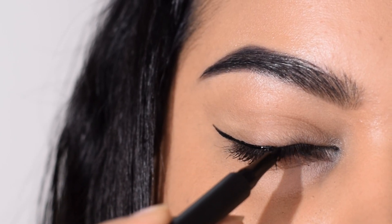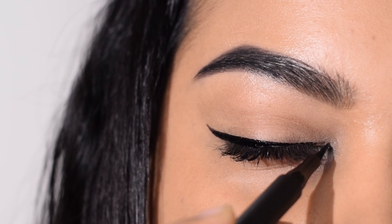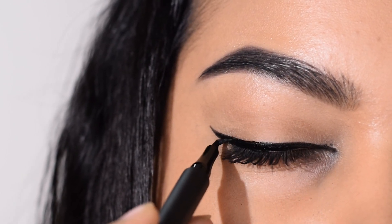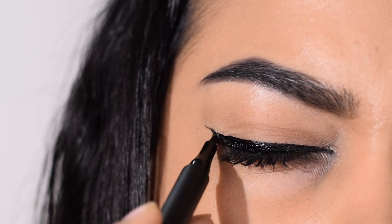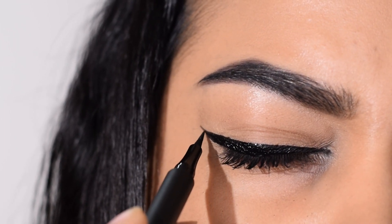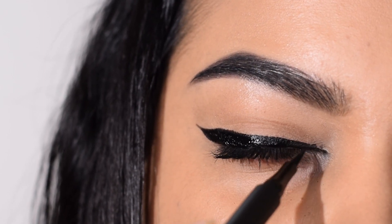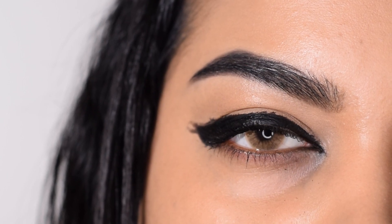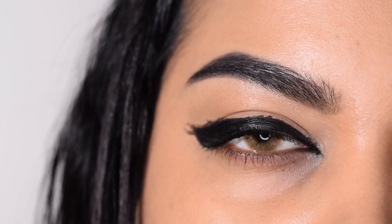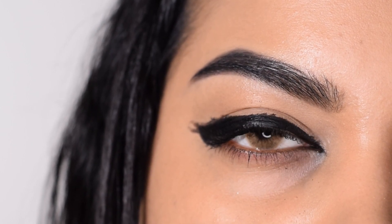Do you always struggle with a very sad looking winged eyeliner which makes your eyes look extremely droopy? I guess you're doing your wing like how I'm doing it right now, and especially if you have hooded eyes, doing a wing is a huge struggle. I've been there, done that, and let me show you how to create the perfect winged eyeliner which will lift your eyes and make sure that it does not look droopy, especially if you have wrinkles on your lid and very less lid space.